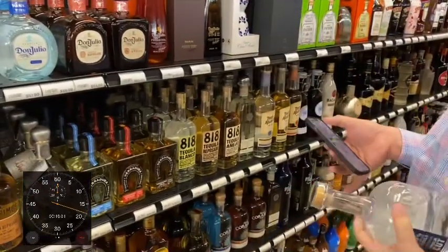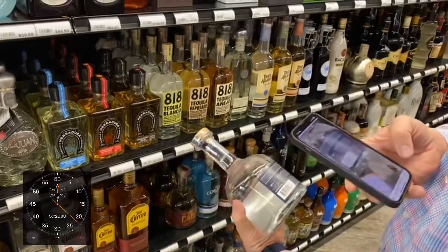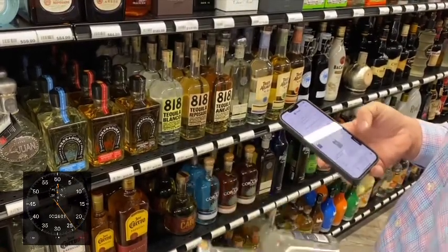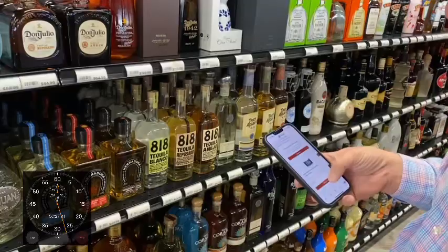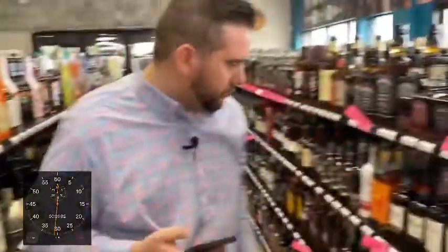This Cabo is a little bit low too, so pop right back to the barcode scanner, scan that barcode, and add to the cart. Tequila is looking good.